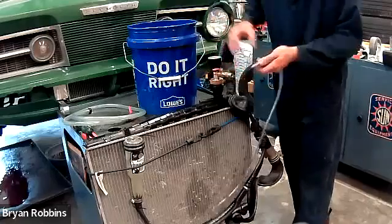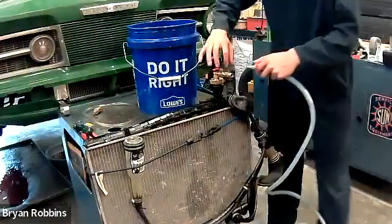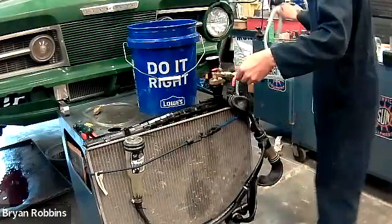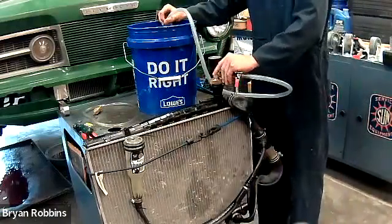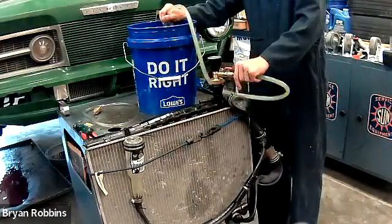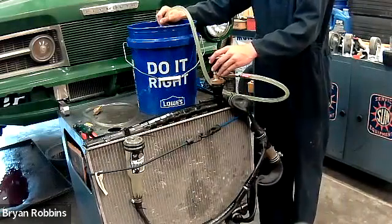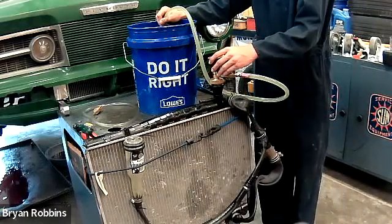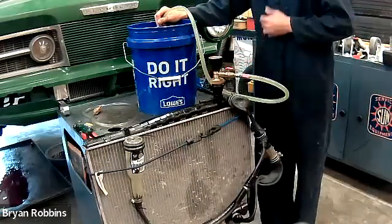Now we're going to remove the air hose and put in the refill hose — the valve on the top has been shut off. We clip the refill hose into place and make sure it stays submerged in our bucket of coolant. Jace opens up both valves and the vacuum inside the system will suck the coolant directly in. If we've done this correctly, we'll watch the bottle refill from the bottom up.